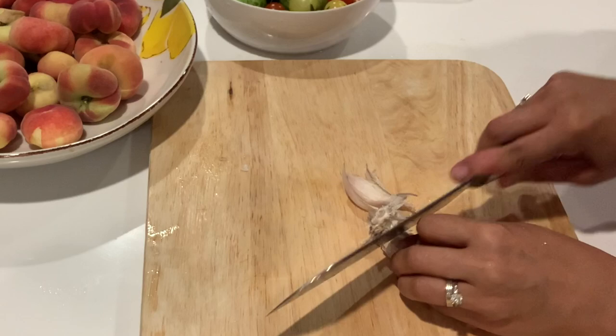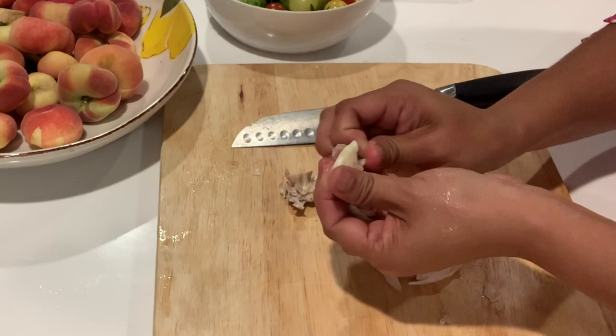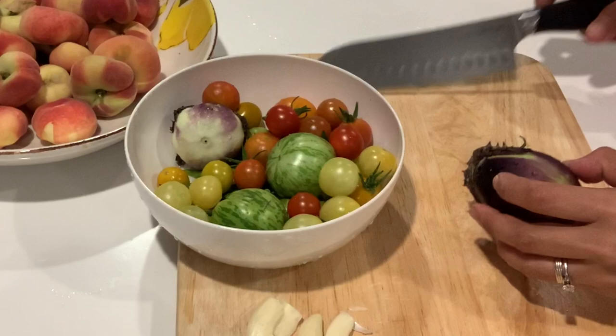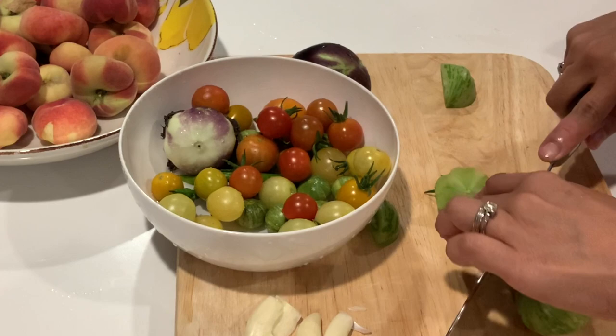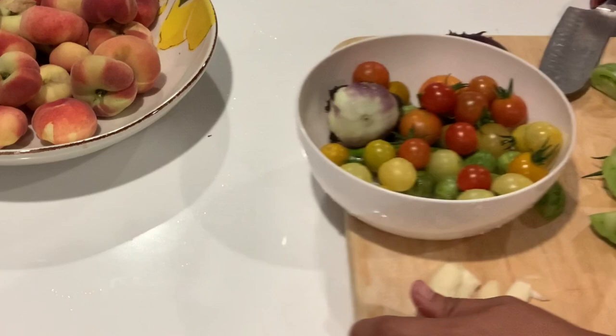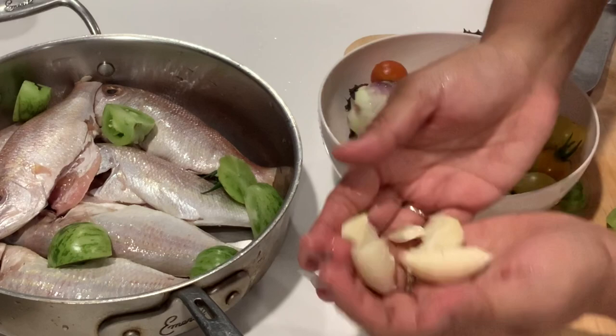Let me smush the garlic. These are the vegetables from the garden — I already washed them. First I'm going to slice the tomatoes. Let's prepare the fish — I'm going to add the tomatoes and then the garlic. This is John Flan, it's a French tomato.